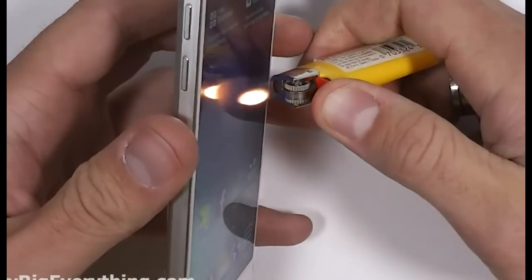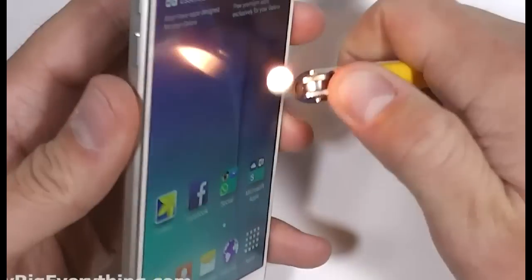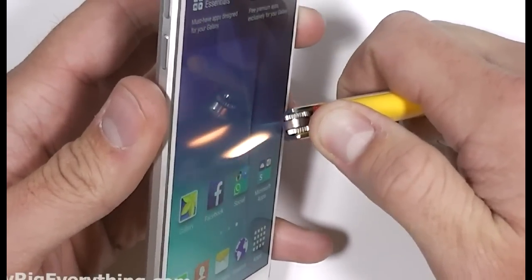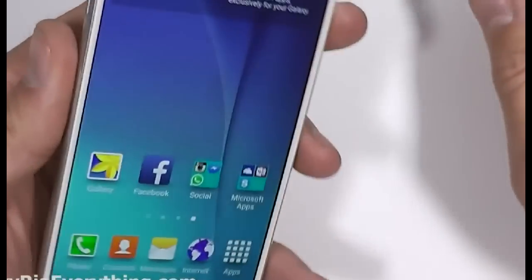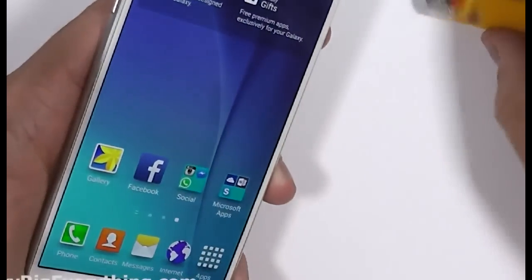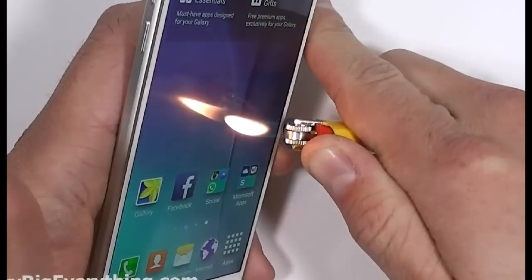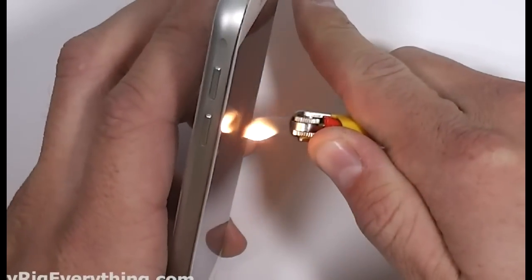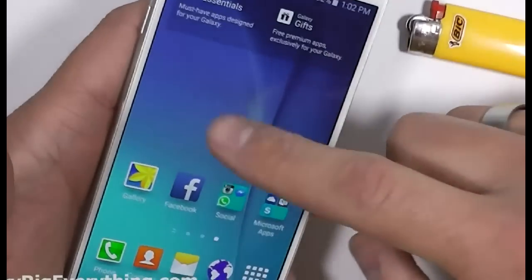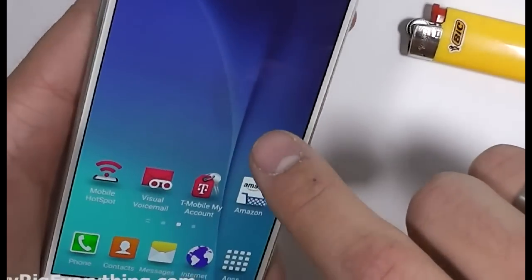Let's see how the screen fares underneath the flame test. Everything is still working just fine. Now at about 20 or 30 seconds with straight flame, you can start to see a little bit of discoloration in the AMOLED screen. As the lighter is pressed right up against it you can see that little spec, but if you wait 10 seconds or so the spec goes away entirely. So pretty impressive for the AMOLED screen — it holds up to heat pretty well.